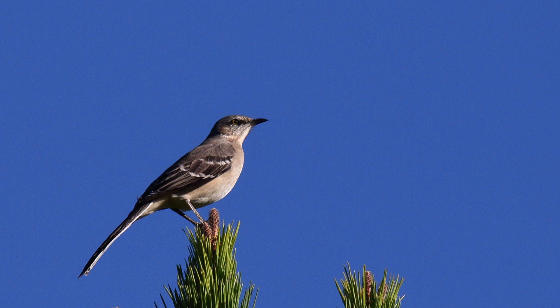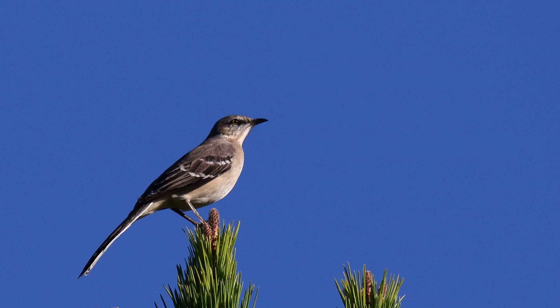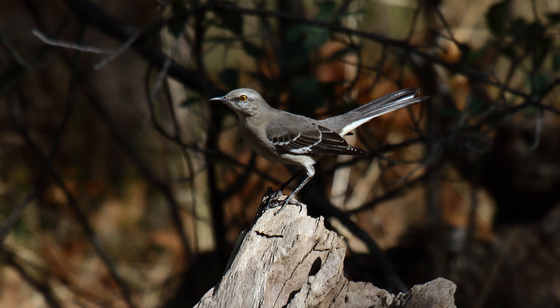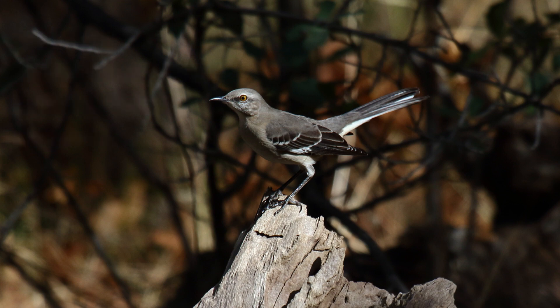Northern Mockingbirds are year-round residents across the southern half of the United States and up the east coast. They also may be partially migratory. In spring, some birds rarely show up across the United States into southern Canada. These birds are found in suburban yards and brushy fields, including deserts. They perch on tree tips, utility wires, and fence lines.